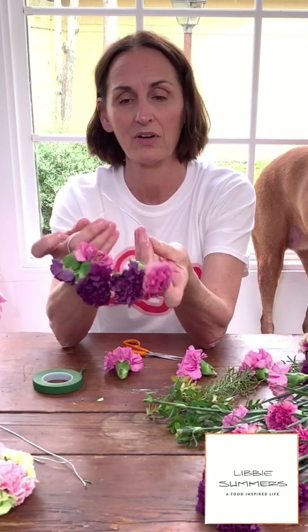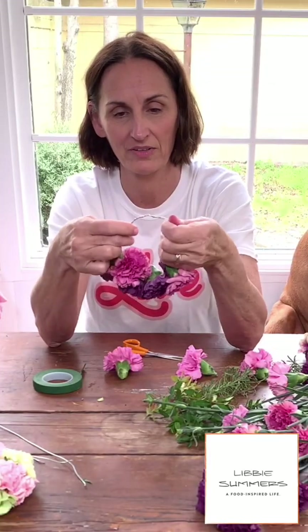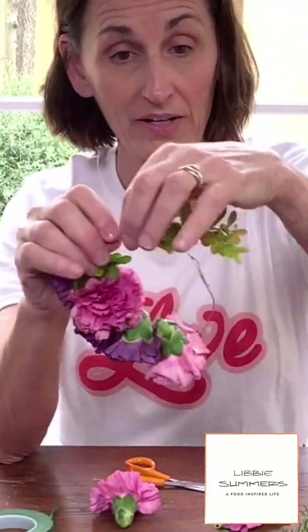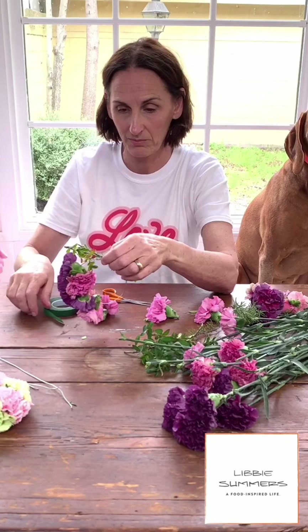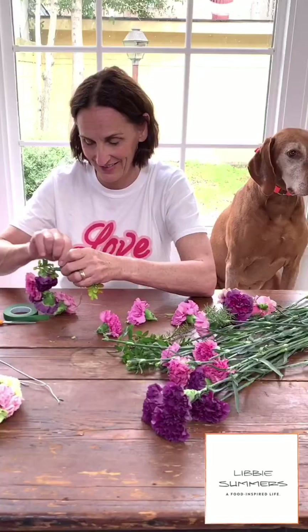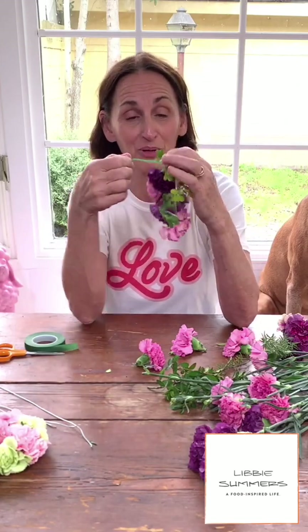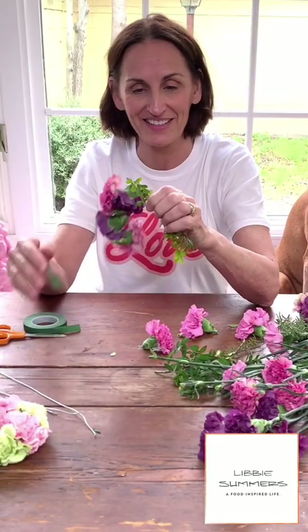Now we're just going to make this into a small circle — see how I'm just twisting it around. Here's where we're going to come in and kind of cover up where we've twisted that wire. I'm going to add a little bit of rosemary and boxwood together, and take my floral tape to tape those greens on, just working in a twisting pattern. With floral tape, you need to pull it as you're using it. If you just twist it the way it is, it doesn't stick on itself.